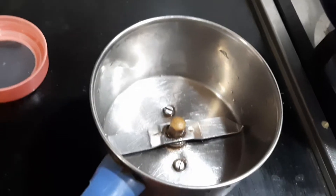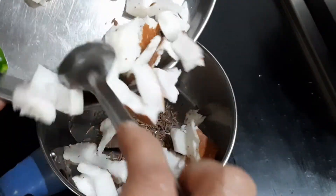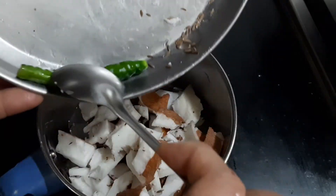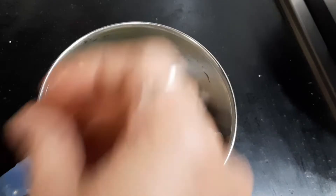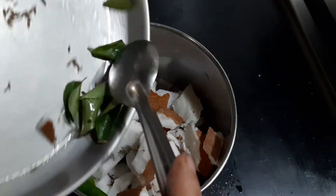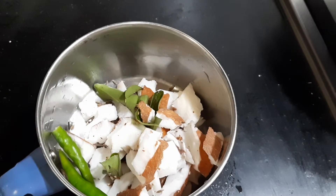Grind the following ingredients in the mixer jar: about 1 teaspoon of jeera and a handful of coconut pieces, 2 green chilies, 1 tablespoon of the soaked raw rice, and a few curry leaves. You can grind this into a smooth paste by adding some water.